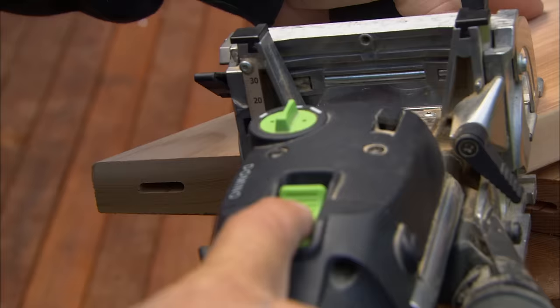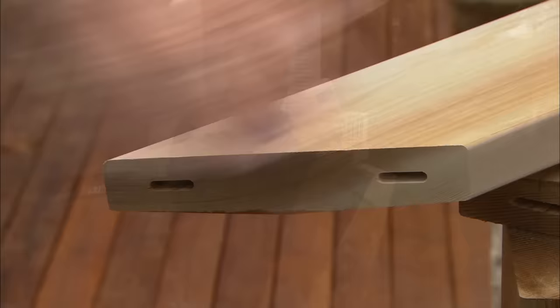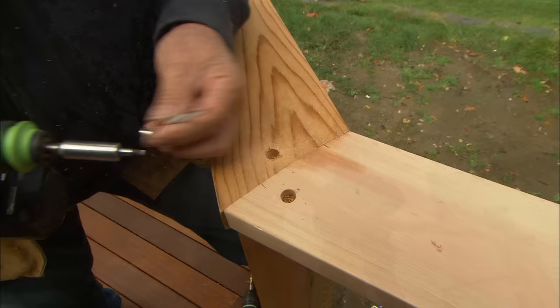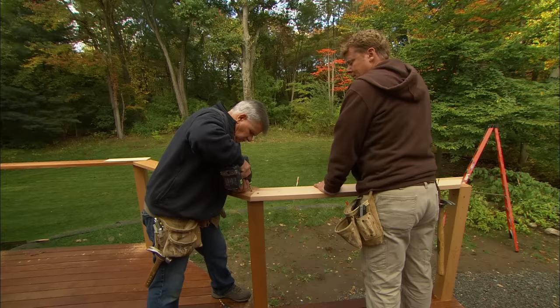Now I want to put the mortises in each miter. To do that I'm going to use my mortising machine. I'll use a little bit of glue in each joint before I put the pieces together. To fasten the railing to the post, I'm going to pre-drill holes and then use a stainless steel screw.